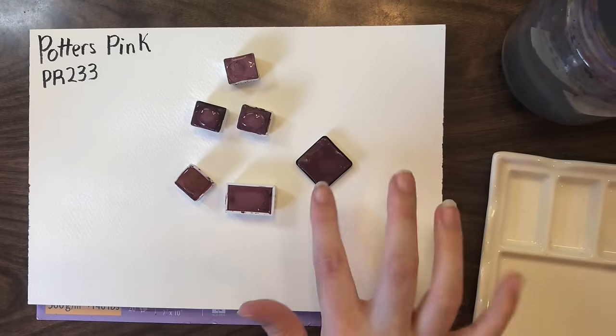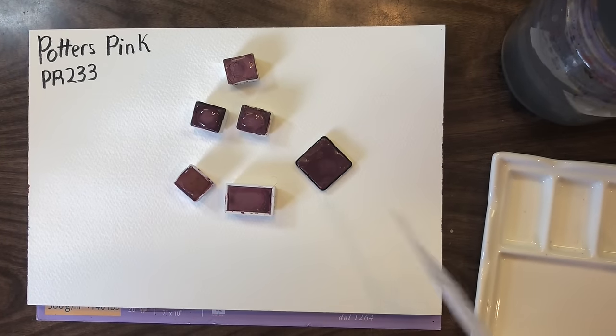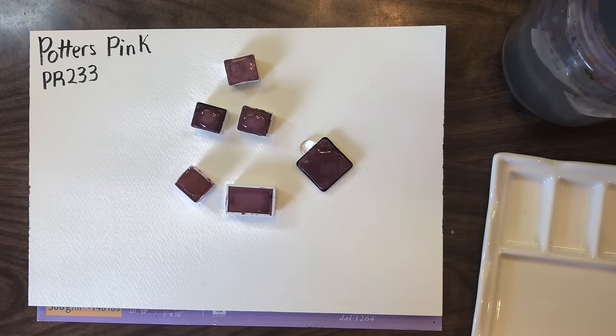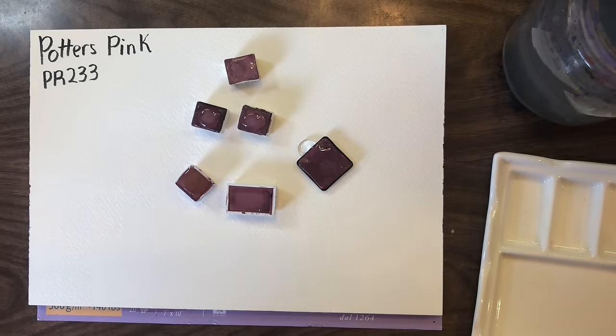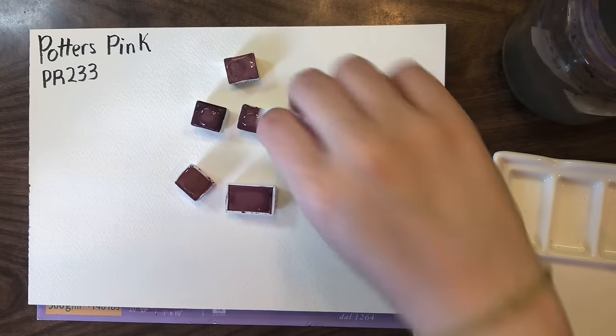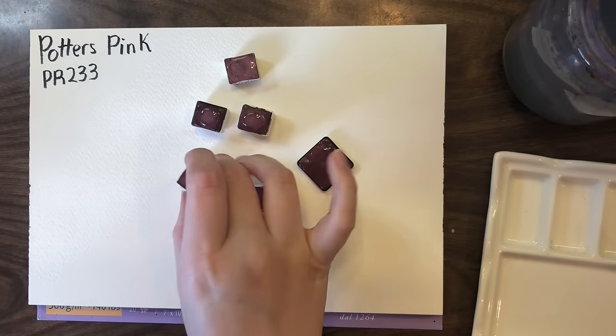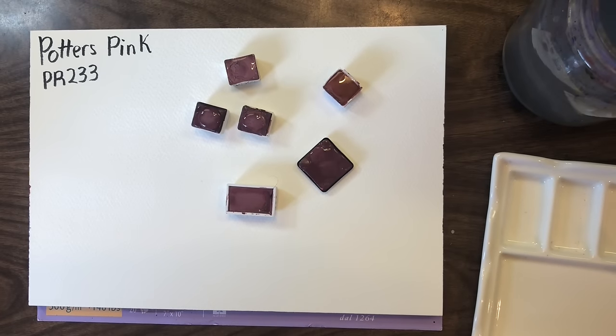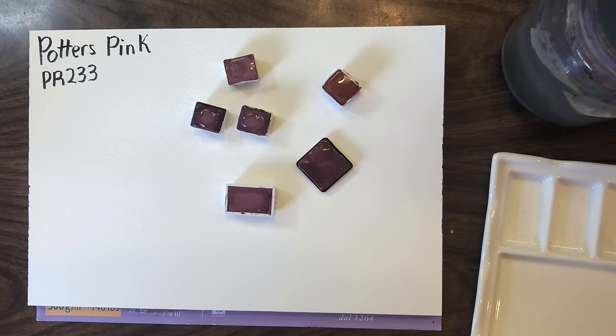I realized I actually have one more Potter's Pink. This one is from 31 Purple Fish, and it's a color I tried to get for ages — it was out of stock and she doesn't carry it super often — but I was eventually able to get it. So I'm going to label this page and then we are going to look at all these colors.